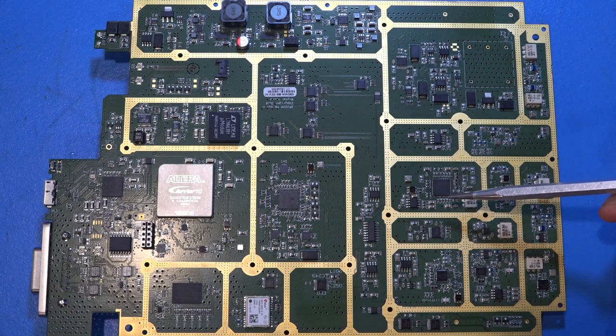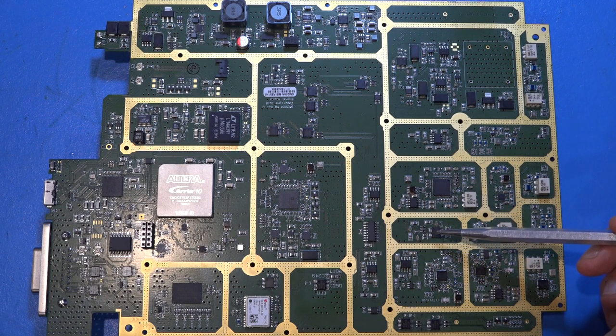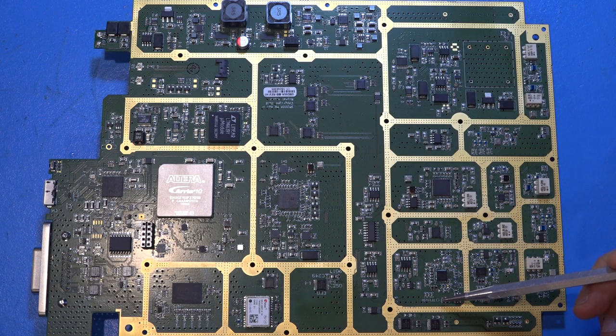There are various SAW filters — those silver cans — and another synthesizer, an ADF4335, which generates the final LO. You can see a test point labeled 'LO' and a connector that goes to the RF board. So everything from this synthesizer stage is the fully synthesized sweeping LO.